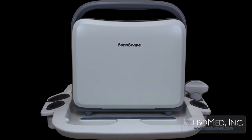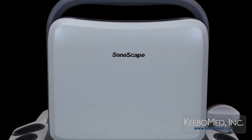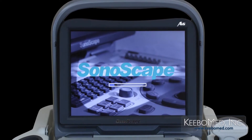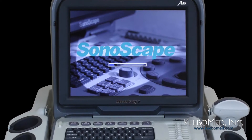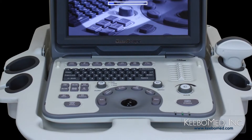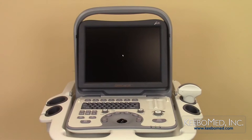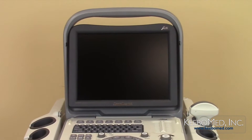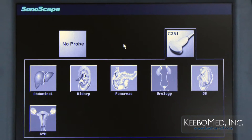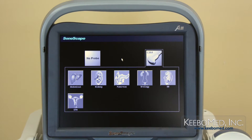The Sonoscape A6 is a full digital black-and-white diagnostic ultrasound with high performance. With state-of-the-art design and the utilization of high-performance, super-large-scale integration, this system is extremely capable of acquiring the acoustic information of human tissues. Accompanying the advanced hardware design is the Linux system, specifically optimized for medical use. It provides a solid back-end for a wide range of professional application packages and an easy-to-use graphical user interface.